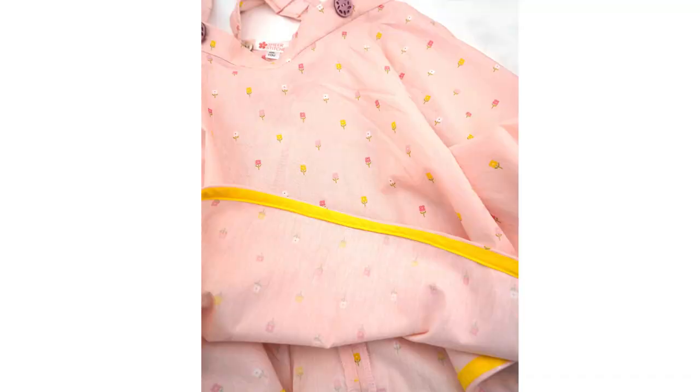I wanted to share a sew along with you. It has options for inseam pockets as well, and a couple of different hem options, one of which is bias binding, which I am particularly fond of because you get a nice peek at some creative bias binding, especially if you make your own. So let's get into that tutorial.